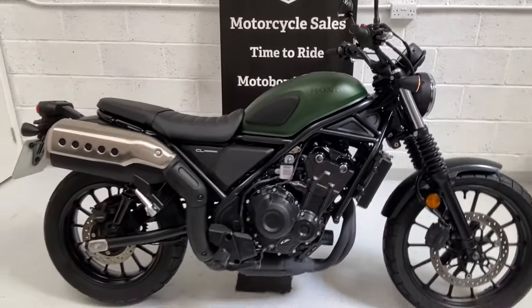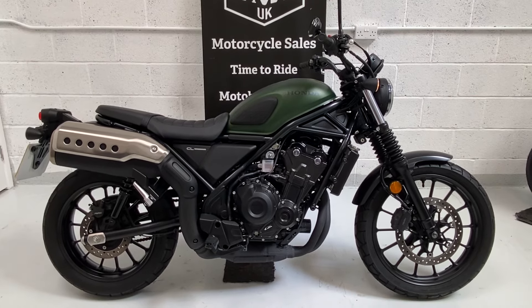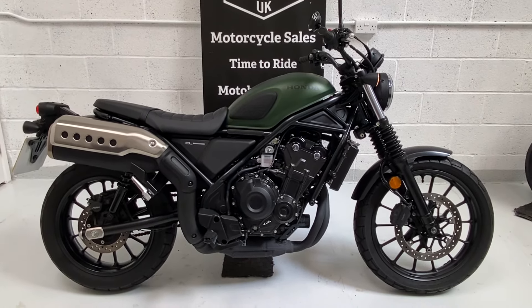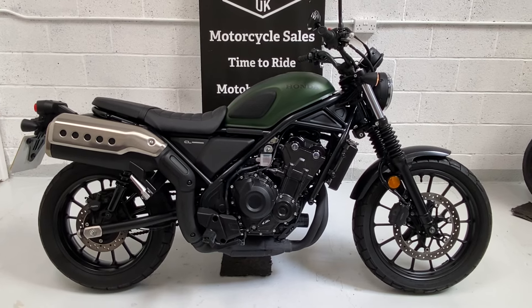So there we go — great example, Honda CL500, 2023, one owner bike in the best colour, matte laurel green, and it's available now.